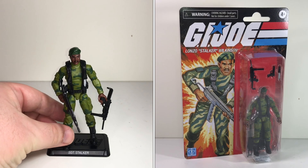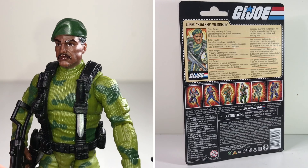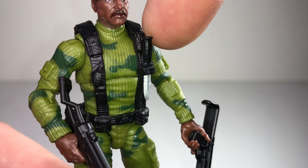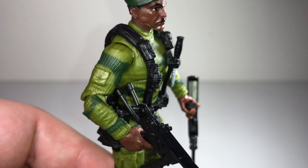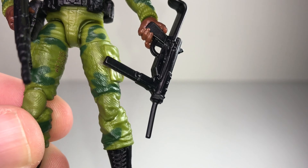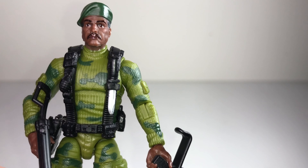Here is the brand new retro collection Stalker. I picked this guy up just the other day and he is a pretty cool figure. I really love the sculpting on his sweater — you can see all the fabric detail. Even on his pants there's lots of texture on there, really great stuff.